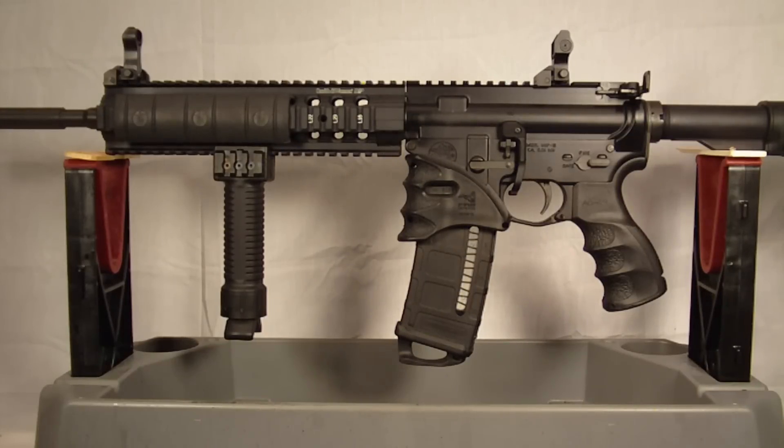Hey everyone, back again with you. Another video on the updates and accessories to my AR-15. This is video number 12 out of the series I'm doing on this. If you haven't seen my previous videos, go ahead and jump out to my channel and check those out. The upgrades we're making are to the Smith & Wesson M&P-15T, or Tactical.